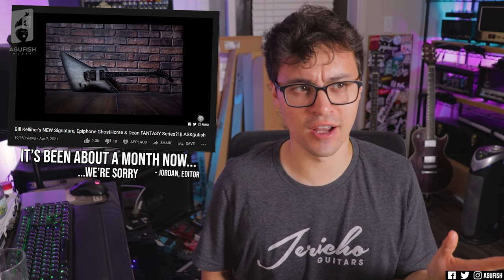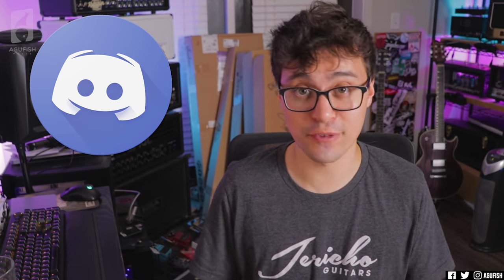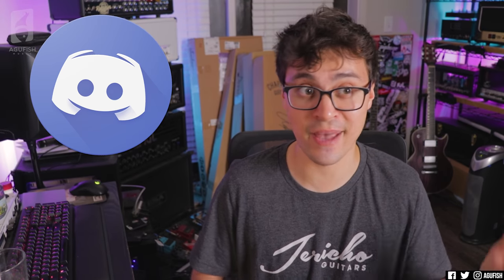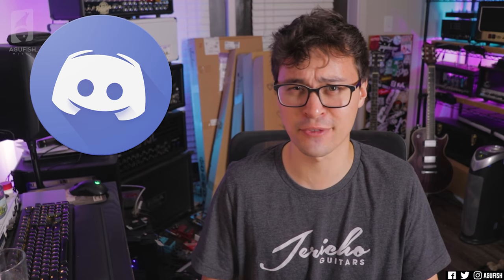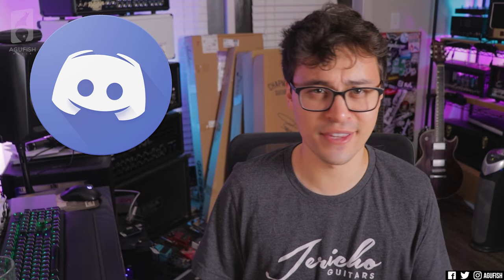Hey guys, welcome back to another episode of Ask a Fish. It's been a while since we've done one of these. Please excuse the mess in the back — my place is turning into a bit of a warehouse. I need to get some stuff to owners that'll give them more playing time. I'll probably post to Discord first, so make sure you're on there. You should be on our Discord server anyways, because it's a fun time and the notifications are generally more reliable than YouTube's for new uploads. I'll probably post to social media and the Reverb store too — links to all that in the description.